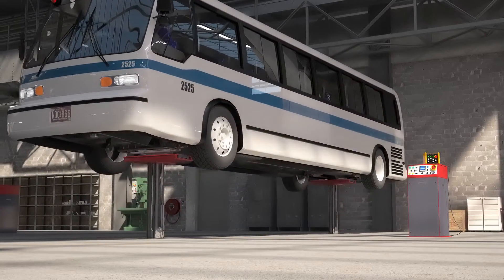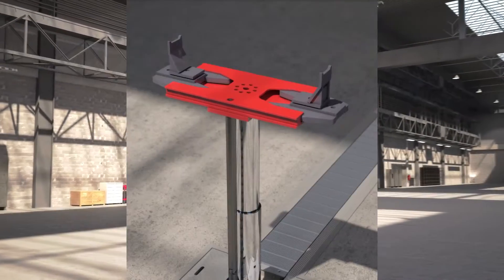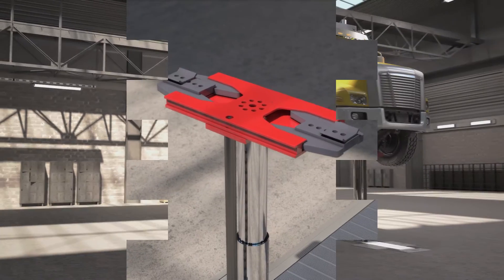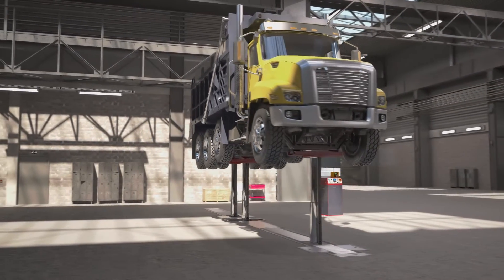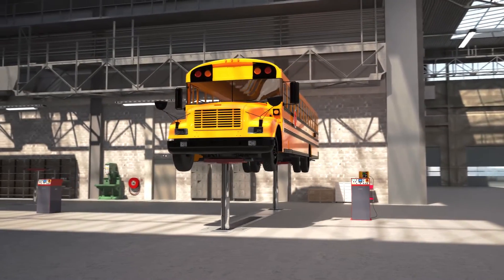The chrome-plated pistons have a capacity of 15,000 kilograms, 32,000 pounds each. Together with the comprehensive adapter package and the various flexible configurations with two or three pistons, this makes the lift adjustable to even the most versatile vehicle fleet.